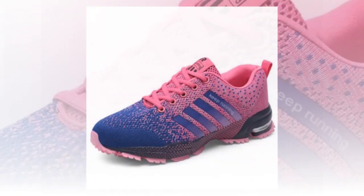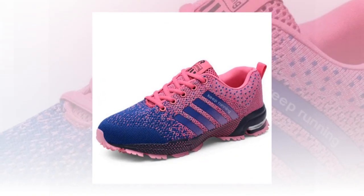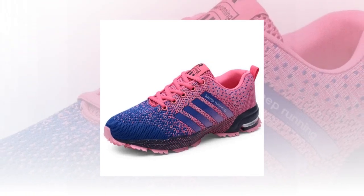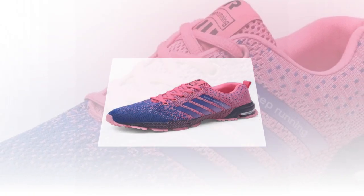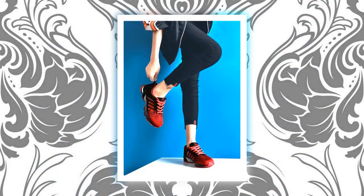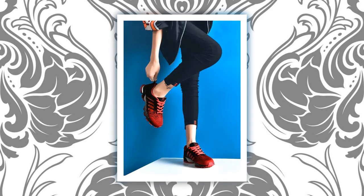First things first, let's talk about the design. These UZDS S shoes are designed with a modern, sporty look that's perfect for everyday wear. What caught my eye immediately were the vibrant color options. Check out this bold electric pink, and there's also red, neon green, and a classic blue. They've got a mixed color pattern which adds a really cool, trendy vibe. Whether you're into bright standout colors or prefer something a bit more subdued, there's a style here for everyone.